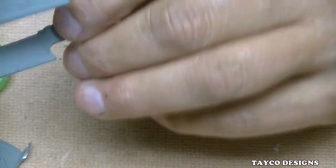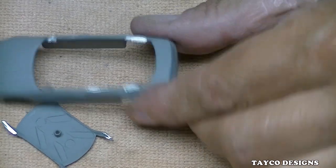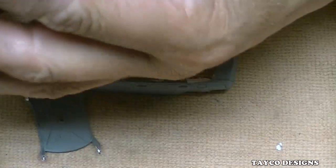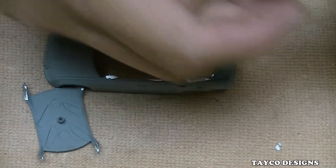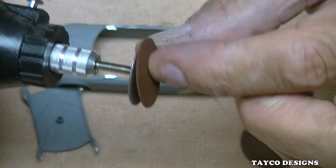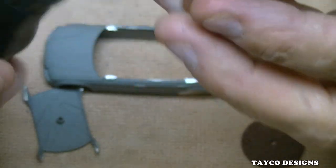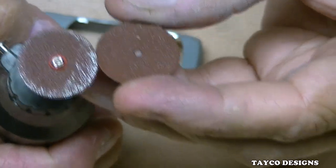I can pretty much guarantee that took longer to cut than another rotary tool would have taken, but it did cut it — we witnessed it. Let's see how much of that disc was eaten up during that process. Here's the difference — as you can tell, not much of that disc was used up.